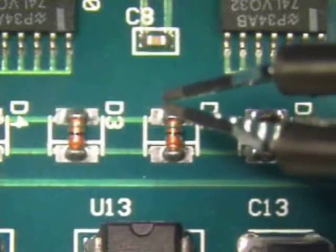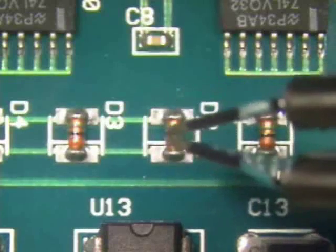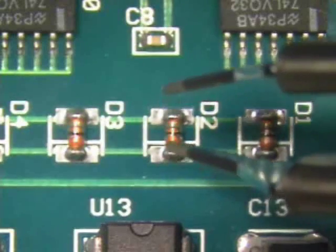If adhesive has been used in the installation of the components, a slight twist after the solder has flowed may be necessary to remove the component from the board.